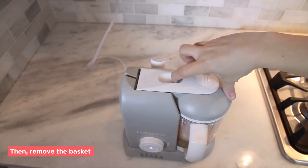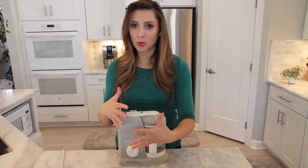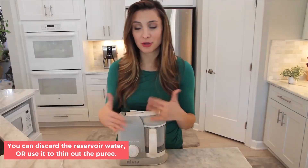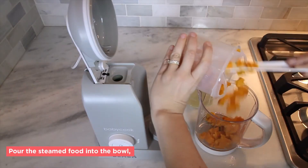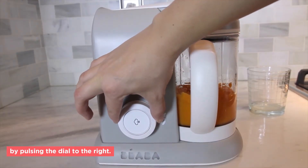Then release the lid and remove the basket using the spatula that's provided. At this point you can either discard the water or use it to help thin out your puree. Pour the steamed food into the bowl, lock it into place, and start pureeing by pulsing the dial to the right.